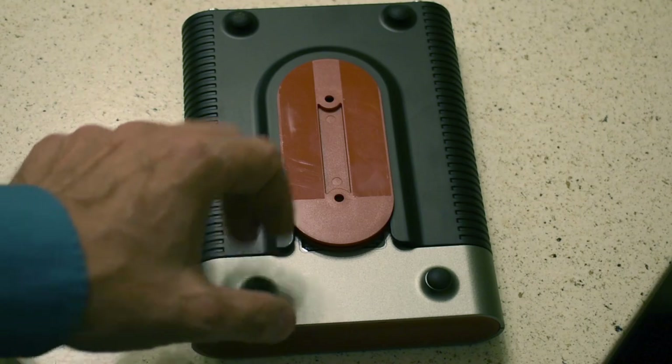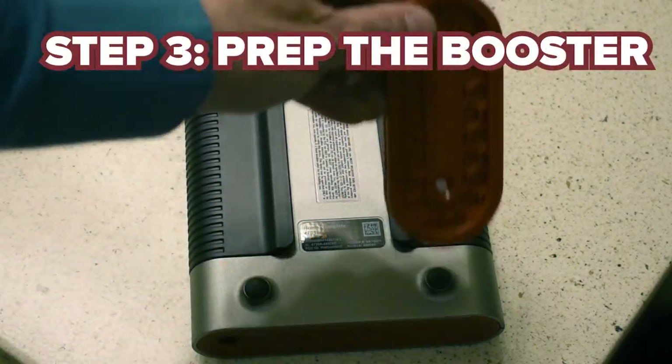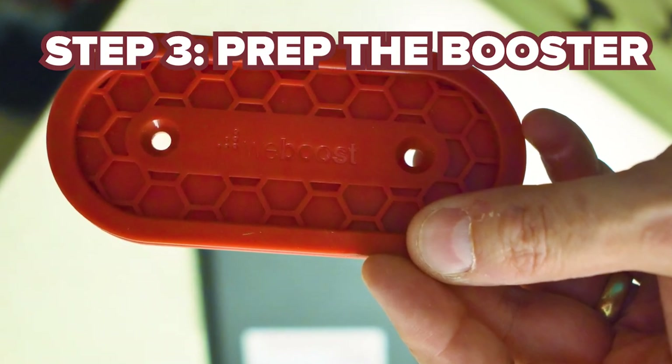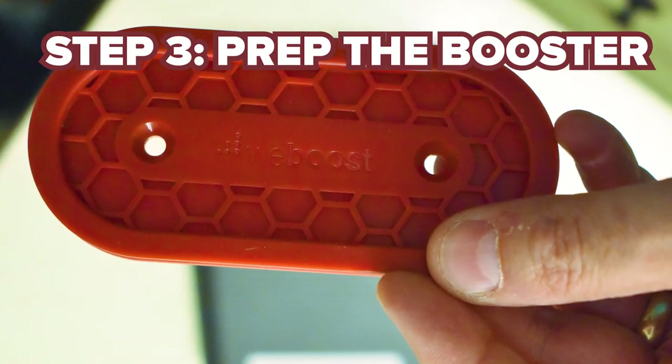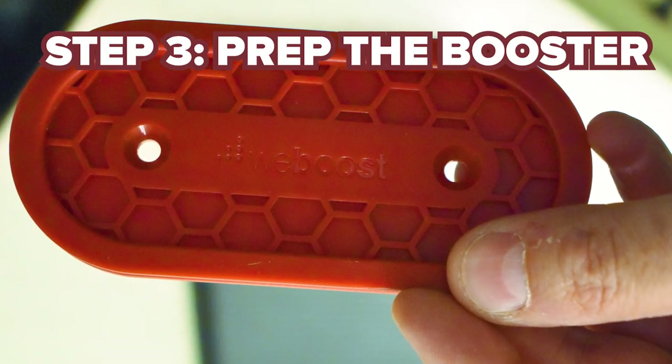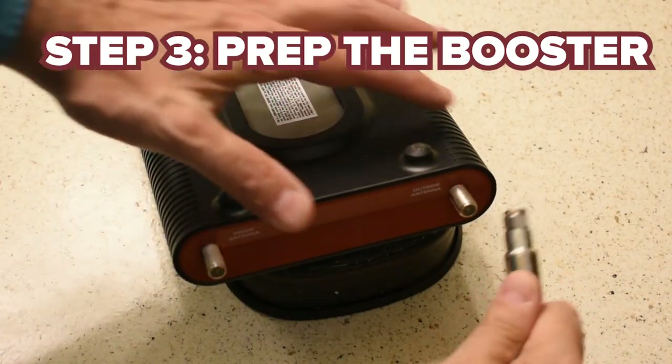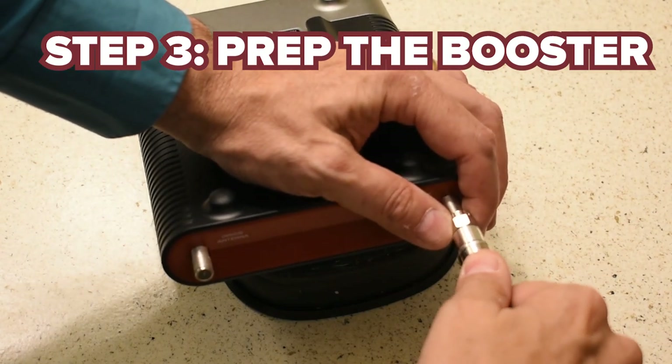The next step is getting the indoor booster ready to mount. There's a nice mounting clip and screw holes you can use to get the booster mounted on the wall. From there, attach the outdoor antenna cable to the port labeled 'outside antenna.'